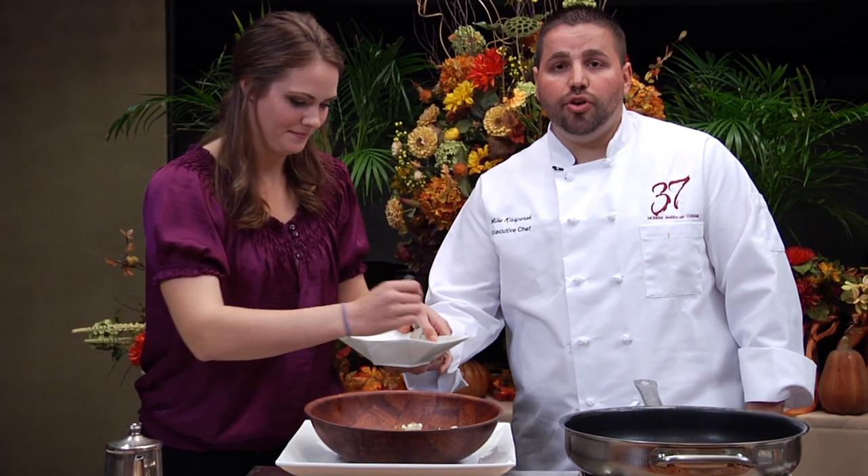Everybody loves a little bit of grated Parmesan cheese. Today we're using grated Parmesan, but you can use a Pecorino, a Locatelli — anything you like.